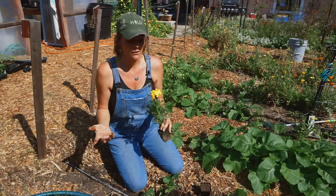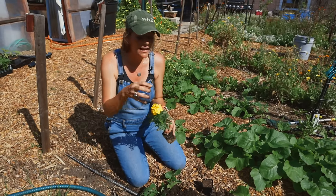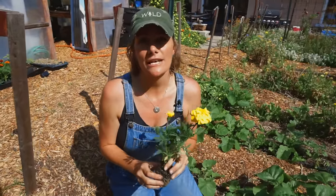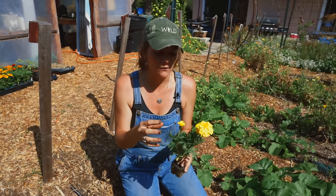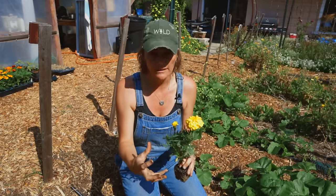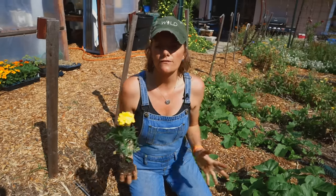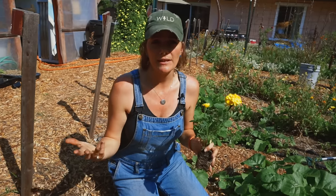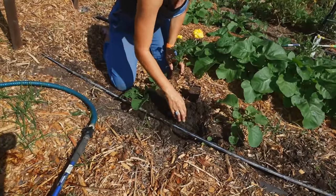Marigolds, like a lot of bedding plants, are meant specifically to bloom — that's what you want. Fertilize them with something that has plenty of phosphorus and potassium, because that pushes the blooms and produces more flowers rather than foliage. It's not rocket science — just buy a brand of fertilizer that says it's for blooms.